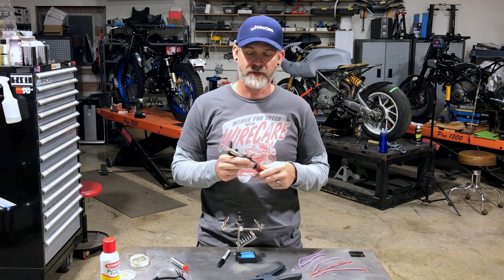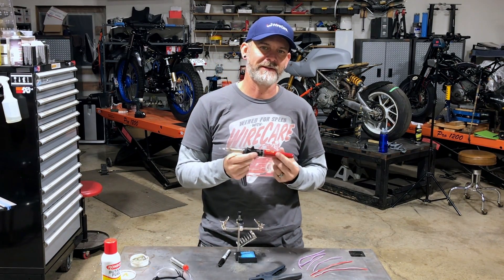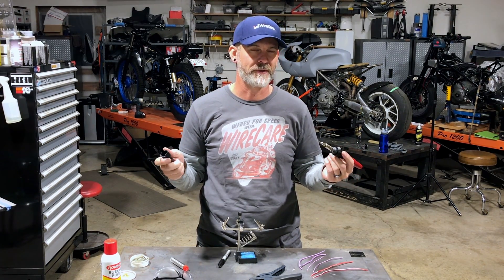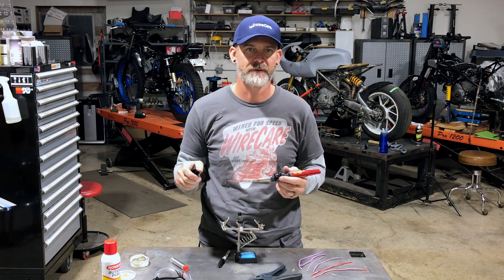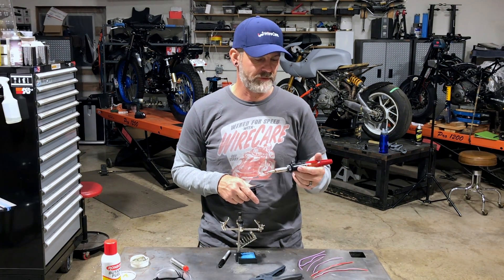It's incredibly handy. If you need to solder something normally you've got to pull out a cord, pull out your power supply, set it up — blah blah blah. With this one, it's butane powered, so you just need some butane in your torch and it will self-ignite. You can have a basically cordless soldering iron wherever you go, capable of up to 900-plus degrees Fahrenheit, so you can solder some pretty thick wire with this.